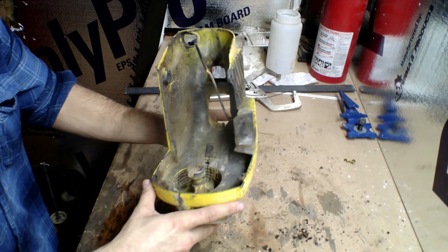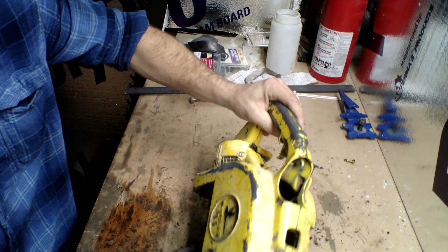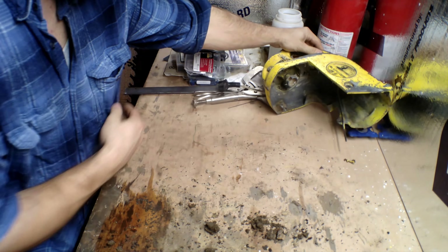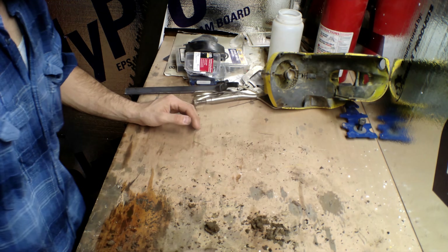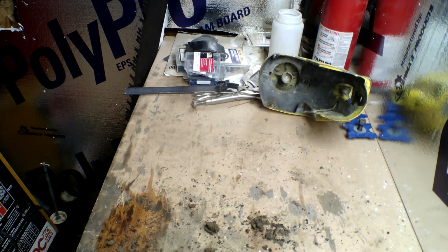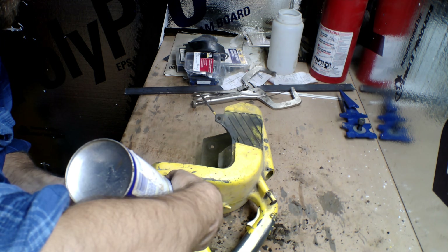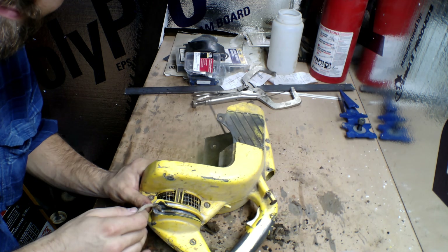Upon further investigation I started realizing there was a serious problem with the hand crank — it wasn't retracting all the way, the spring was acting funny, and the clutch was acting a little stiff, which is kind of a good sign. I went ahead and cleaned everything out thinking that may have been the problem. You start simple and build your way up, but unfortunately I realized pretty quickly that wasn't the case.